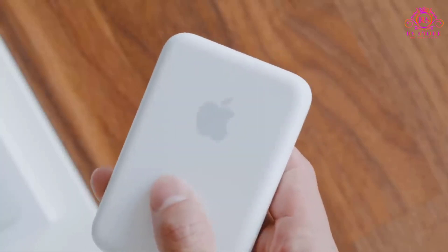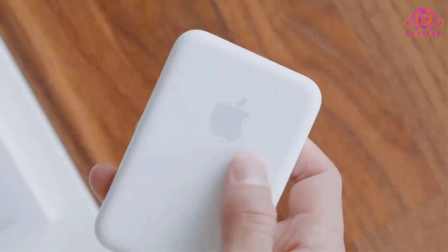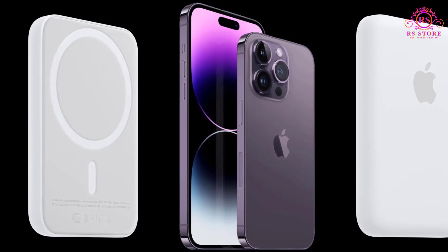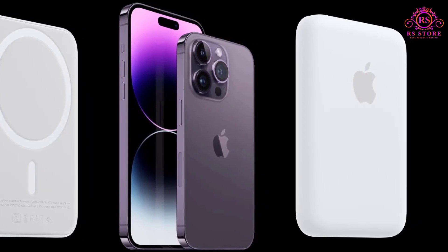The Apple MagSafe Battery Pack is a game-changer for iPhone users, offering a seamless and convenient way to extend battery life while on the move. As an iPhone owner, I have been using this portable charger for a few weeks now, and I am thoroughly impressed with its performance.